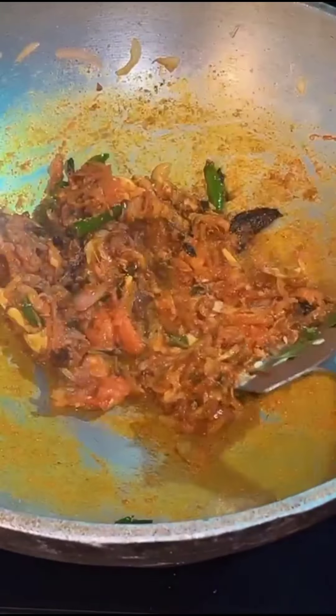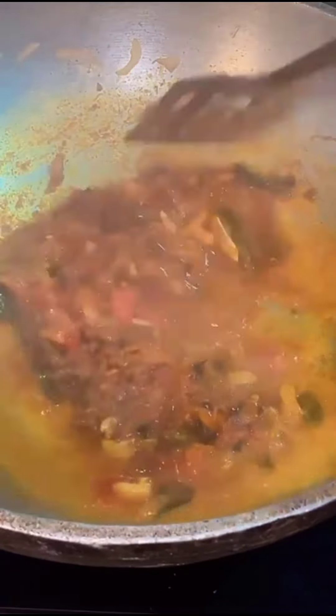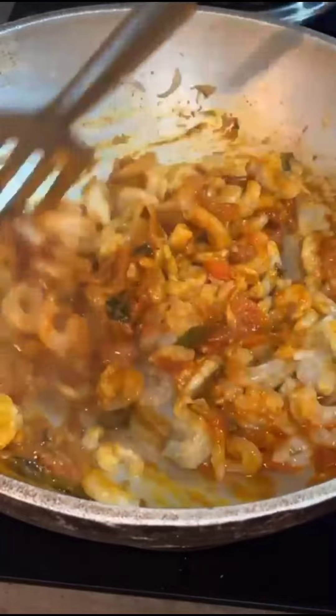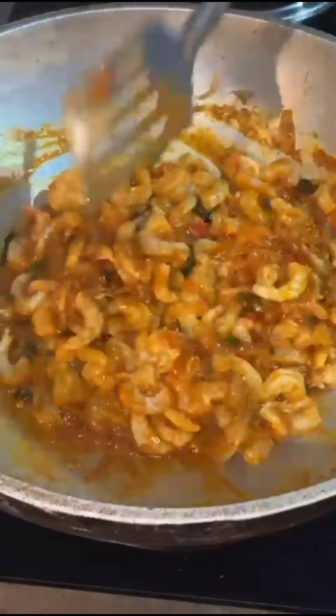We will mix the chickpeas in a little bit.